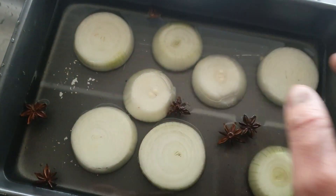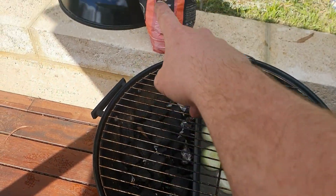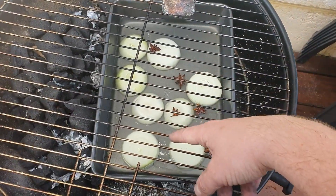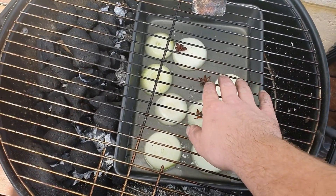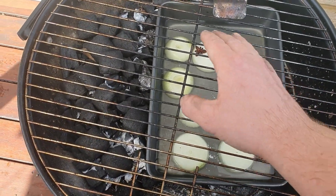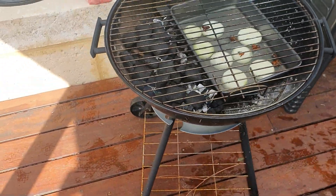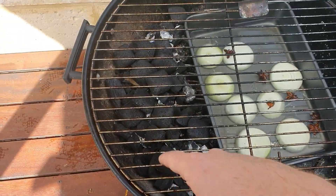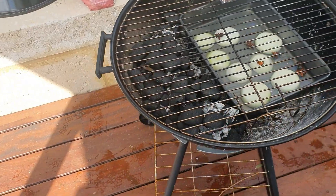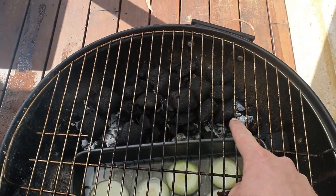I've got the tray in there with a couple of heat beads on top. I scrubbed it a little bit because the meat's going straight on it and I don't want it to stick too much. I'll give that a few more minutes with no cover on it. If you've never used coal before, it looks like nothing's happening - you can see all the white bits underneath. It'll take off, just patience is key.